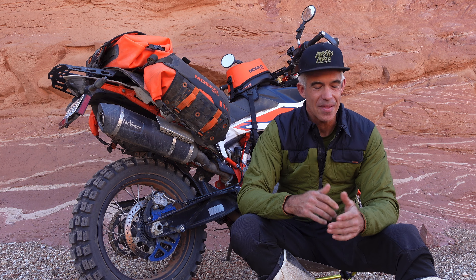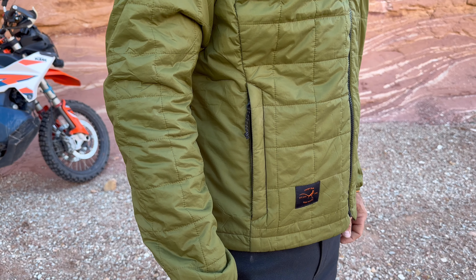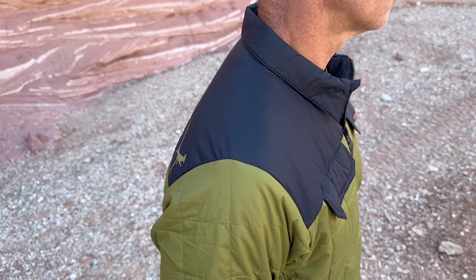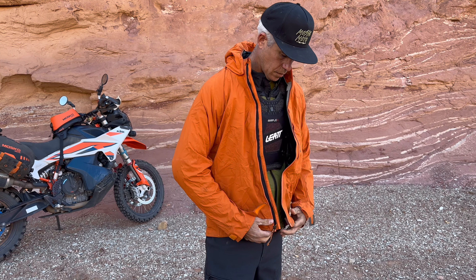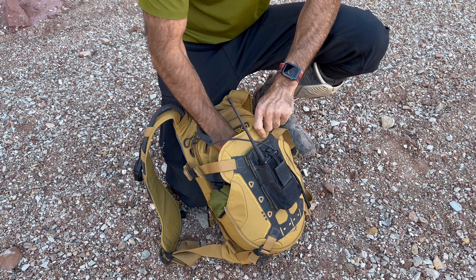Hey, I'm Pete with Mosco Moto and this is our Jackaloft jacket. The Jackaloft is an insulating mid-layer that easily passes for a normal jacket when you're living on the road. It goes between your outer riding shell and your inner base layer, and when you don't need it, it packs down tiny in your luggage or it's small enough to fit in a backpack or a tail bag for day rides.